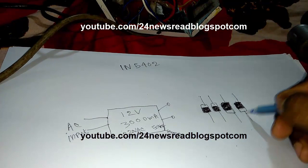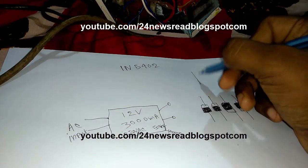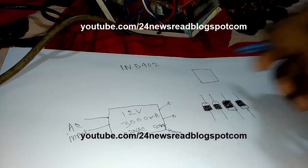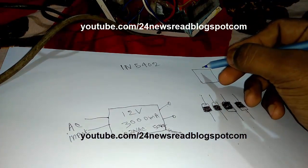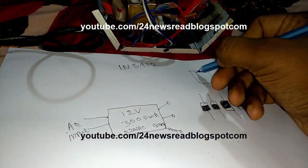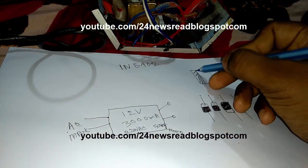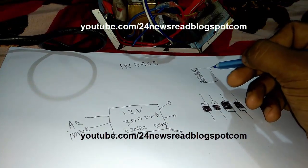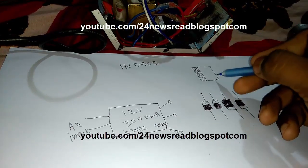Now we need a capacitor. This is the capacitor. This side is minus — the capacitor minus position — and this is the plus side.